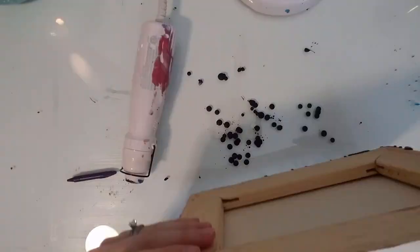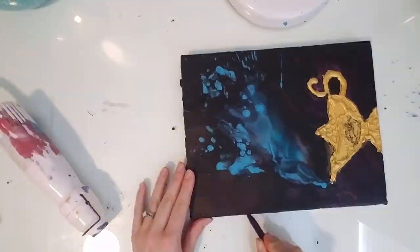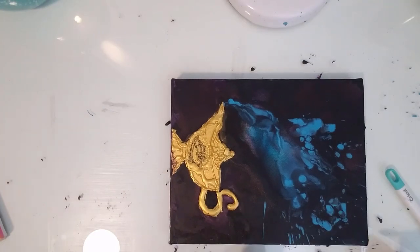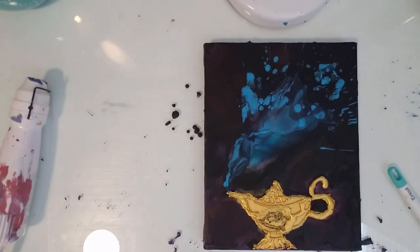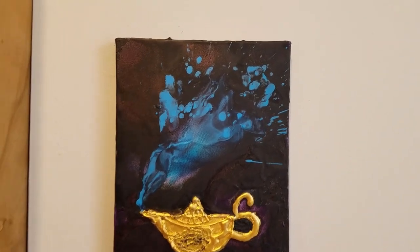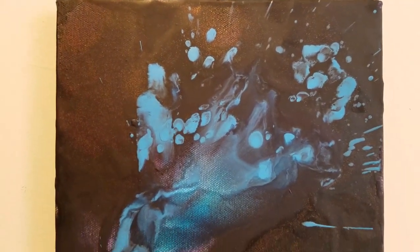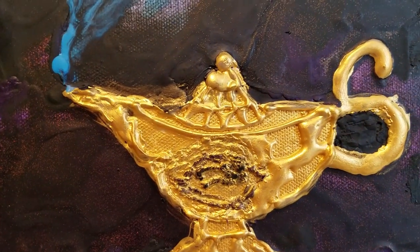I like finishing off my projects by melting the crayon along the sides — I think it just makes a more finished look. And here is my Aladdin-inspired lamp crayon melting project. Thank you so much for watching! If you liked this video, please hit subscribe and hit that like button. I hope you enjoyed it, bye!